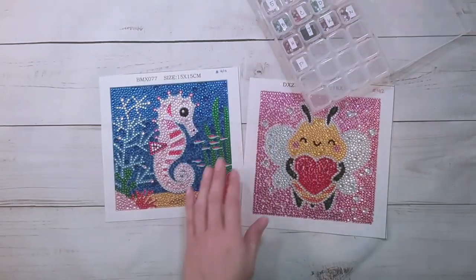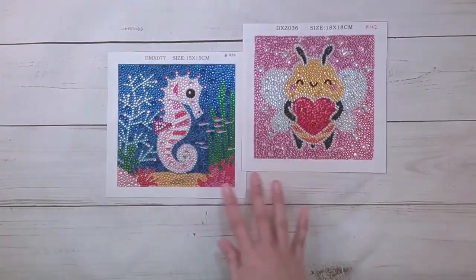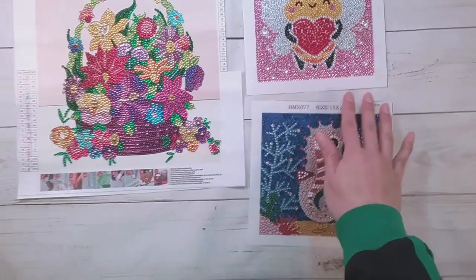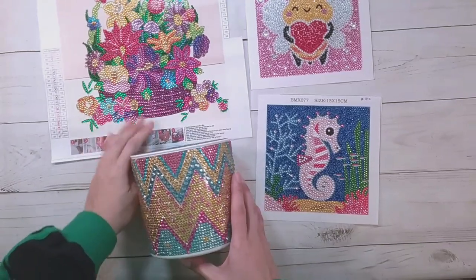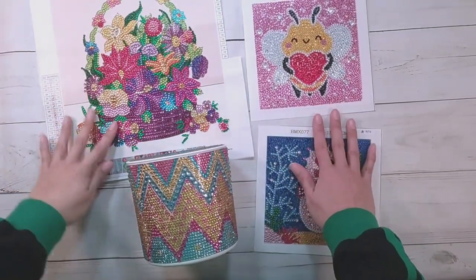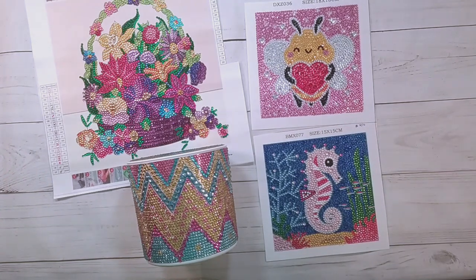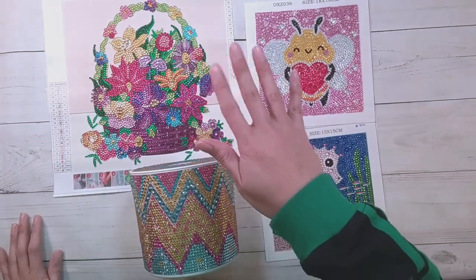There are the finishes for this video — the tissue box, butterfly, owl, flower basket, and the two little ones. Thank you to QLuo Shop for sending these items for review, thank you for watching, and happy diamond painting. Bye!